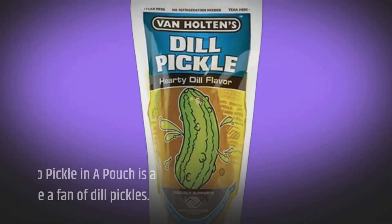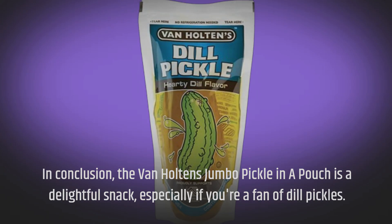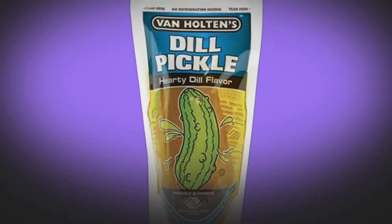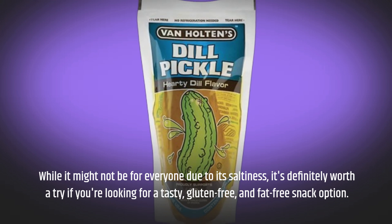In conclusion, the Van Halten's Jumbo Pickle in a Pouch is a delightful snack, especially if you're a fan of dill pickles. It offers convenience and that classic pickle taste we all love. While it might not be for everyone due to its saltiness, it's definitely worth a try if you're looking for a tasty, gluten-free, and fat-free snack option.